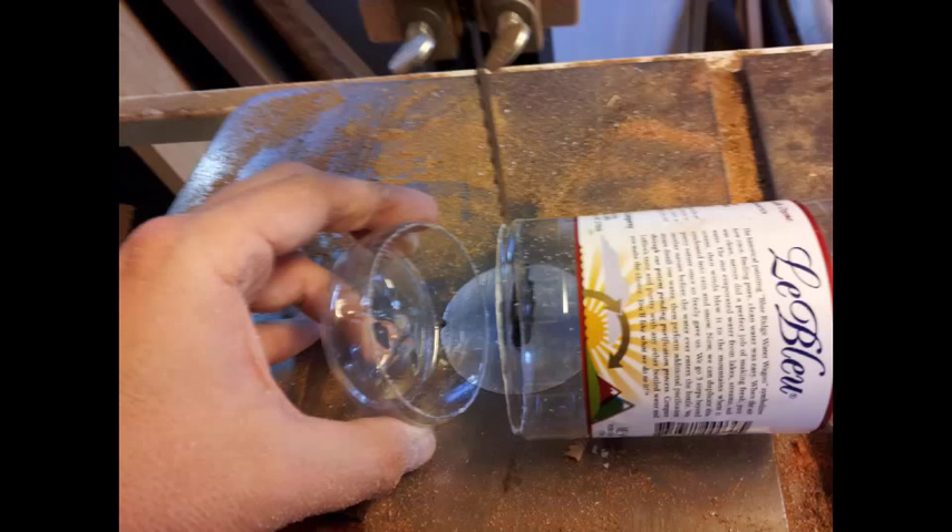That threading die will need a lip in order to get it started. If it's not tapered, it's going to be too flush and it's going to be hard to get the cut started. So go ahead and cut a lip into it, then grind in the threading. Once you've finished the taper, go ahead and cut the water bottle. I like to cut the water bottle off about 2 inches higher than where I want my water line to end.